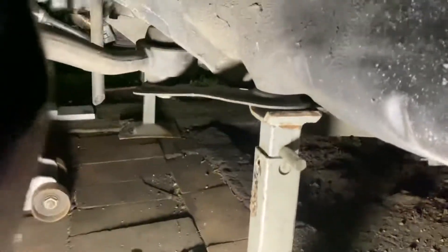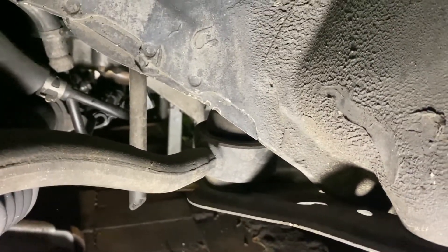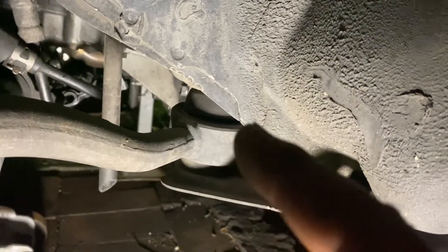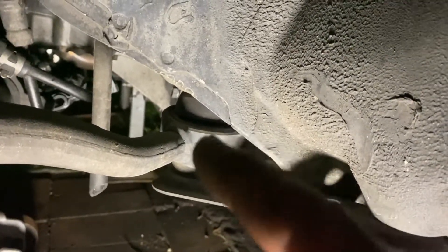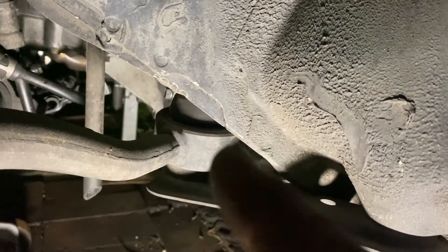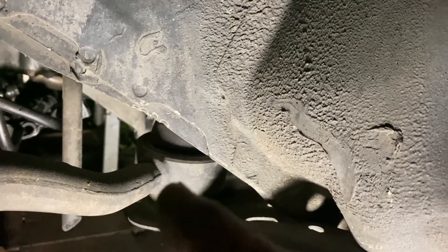One other thing — if you ever get a clunk in the front of your car, nine times out of ten it's these bloody things here. I've got aftermarket Super Pro bushes in there, which are polyurethane. They last a long time and they're a bit stiffer, but if you're ever getting a clunk when turning, quite often it's that. This ball joint as well — make sure those two doodads up there are nice and tight.